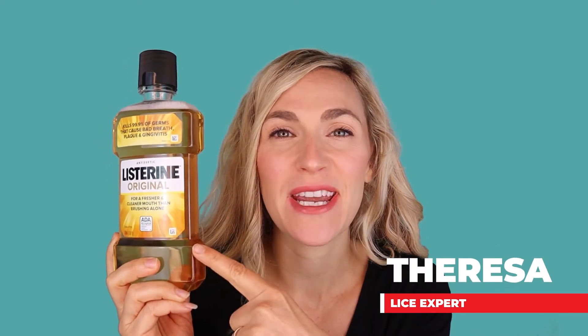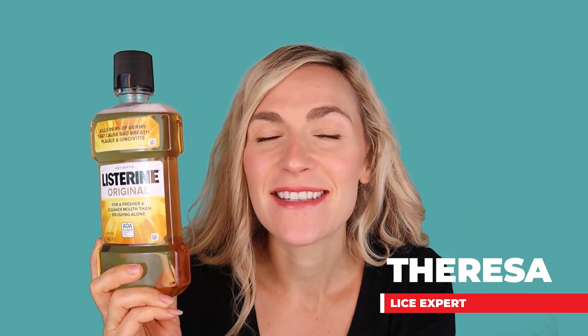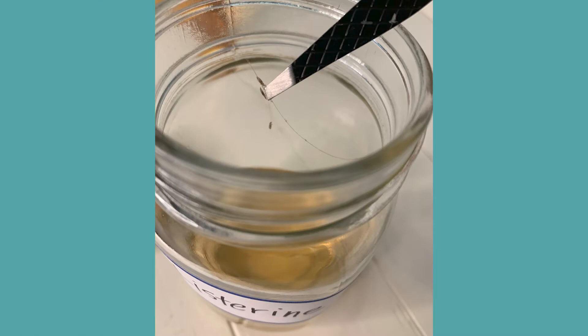Hey, it's Teresa with My Lice Advice and today we're talking about Listerine for lice. Does it work? And if it does, how do you do it? In this tutorial we are going to be doing a Listerine on lice experiment.